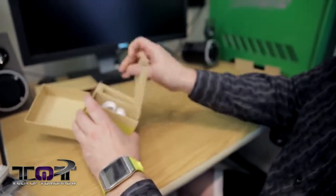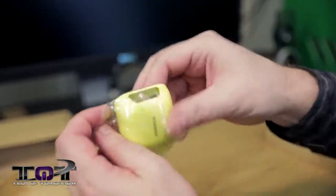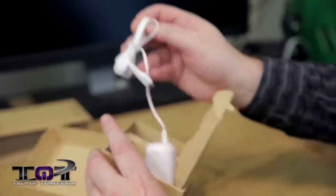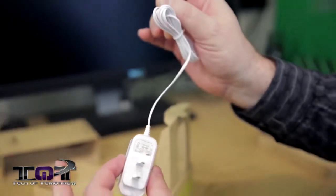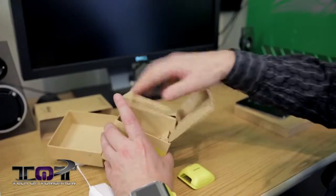Anything else comes in the box? Let's check it out. This right here is actually the charging dock. You guys can see it gives instructions, a little Samsung logo, a little plug right there. And then we've got the charging wire and a little mechanism right here. And that's pretty much it — that's what comes with the Galaxy Gear.